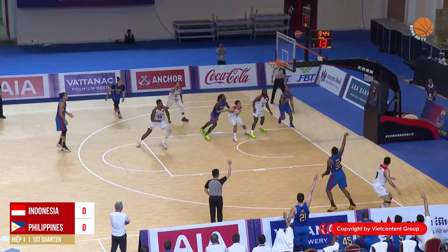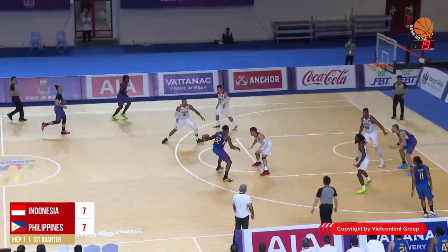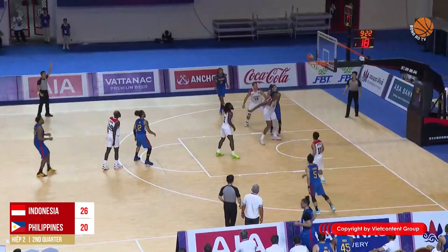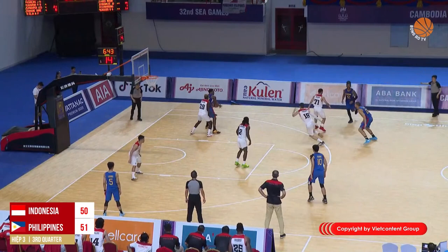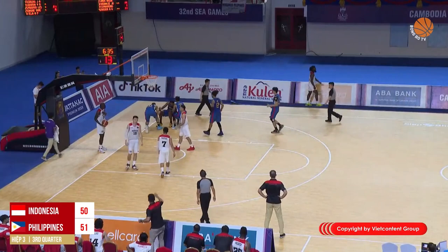The ball is back with the Indonesia side and a long range shot for the Philippines. Justin Brownlee drives inside with a tough layup, but the defensive pressure is way too big. Brownlee passes it down low and gets a good layup even though Lester Prosper was there. The ball is back with the Philippines; Brownlee attempts a left-handed hook shot — no good, tough defense.